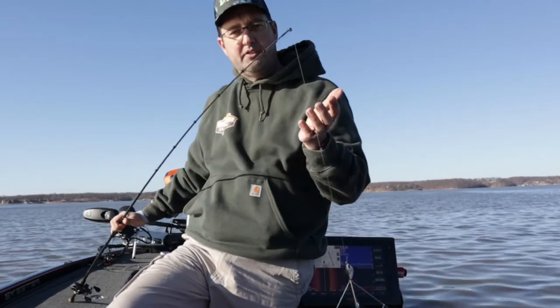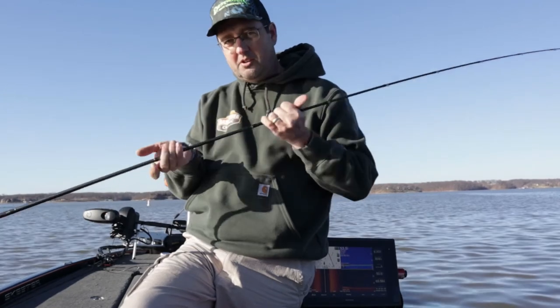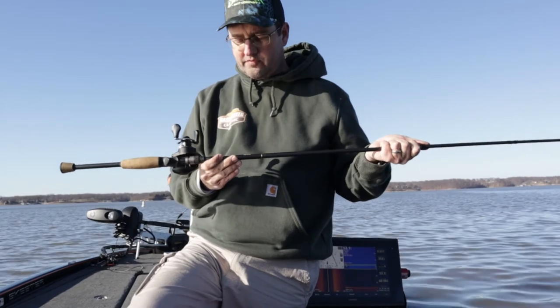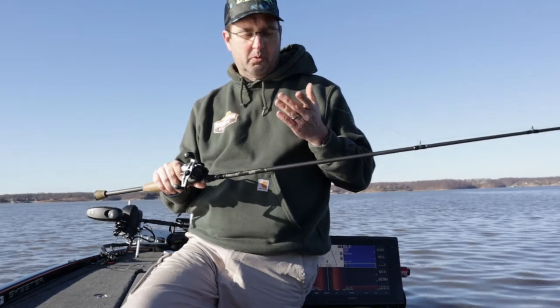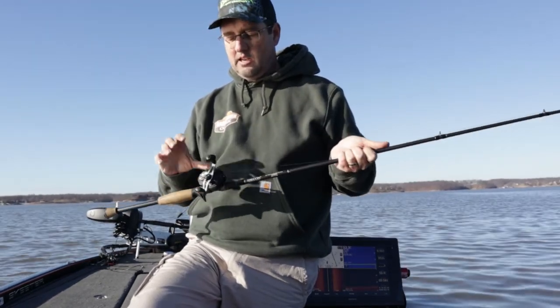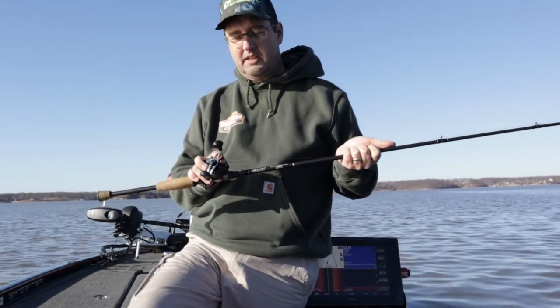If you wanted to fish the A-Rig and you're not really sure what equipment to use: the rod you're going to want is a stiff, heavy rod — mine is a 7'3". You're going to want 40, 50, or 60-pound braid line of some kind, and a reel that can take some abuse because throwing this bait takes a lot of work.